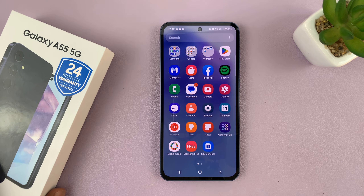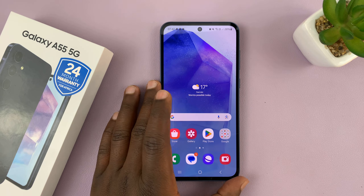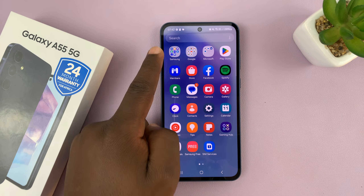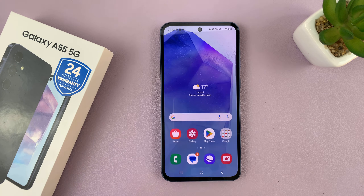I have the Samsung Galaxy A55, and in case the voice recorder is missing, I'll be showing you how to install it. The voice recorder app normally comes pre-installed on Samsung phones including this one, and you should find it inside the Samsung folder. It should be somewhere here. Now since it's missing on mine, here's how to install it.